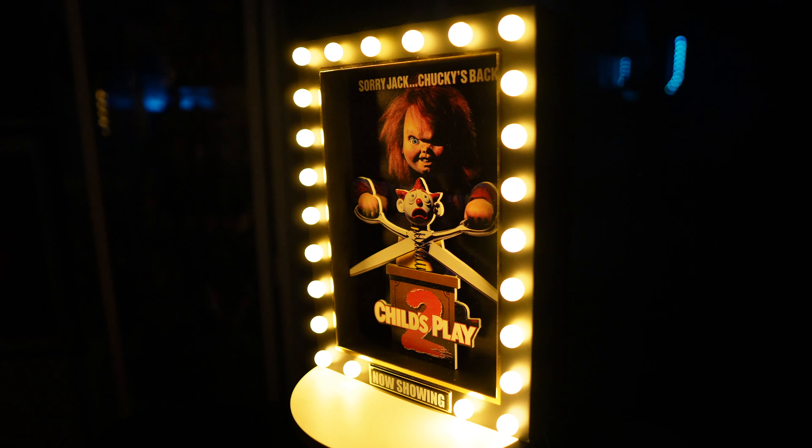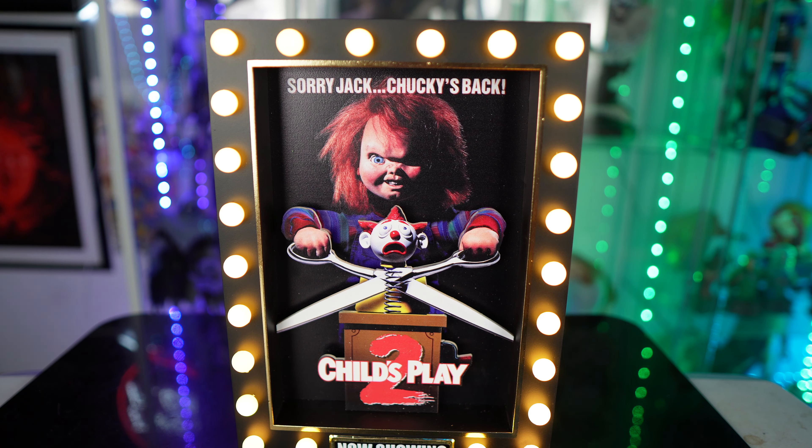I would have liked if the 'now showing' portion lit up too, but either way this is still a great piece. Let me know in the comments what you guys think — is it a pickup or a pass? What is your favorite Chucky movie? Comment down below.